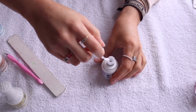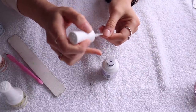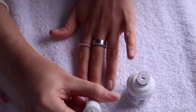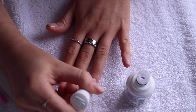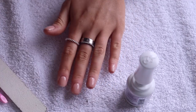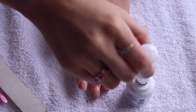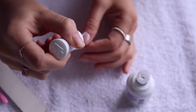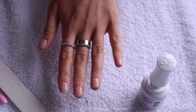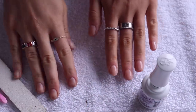Next you're going to apply the top coat — two coats of this. You're going to have to work pretty fast because it sets quickly. Then go in and put a second layer of top coat. Look how pretty that is! You're going to let this dry for around two minutes, and then it'll be all set to go. I'm going to go ahead and do this hand now.